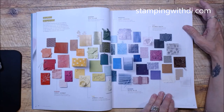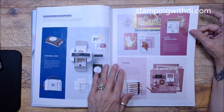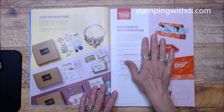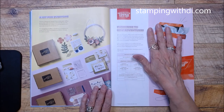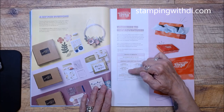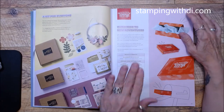It talks about the color refresh — I've talked about that quite a bit — and we've got returning and new in-colors. There's also the cut and emboss machine — I'll forever call it the Big Shot — and it goes through the kits. Paper Pumpkin is a monthly kit you can subscribe to; what's nice is you can do subscription plans to get hostess benefits. For example, a six-month Paper Pumpkin subscription at $127, add about $30, and you'd get over $150 to earn hostess benefits.